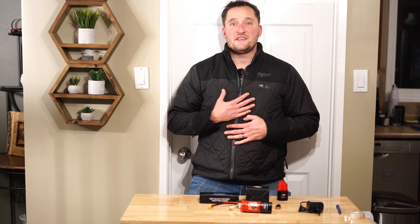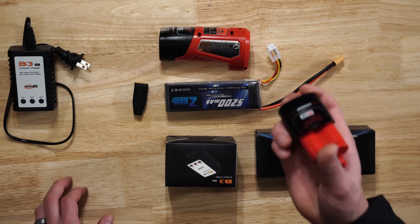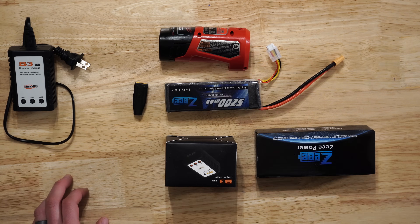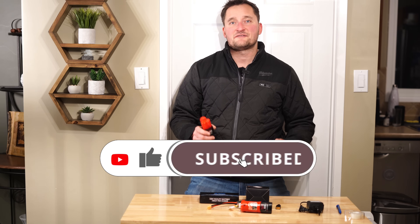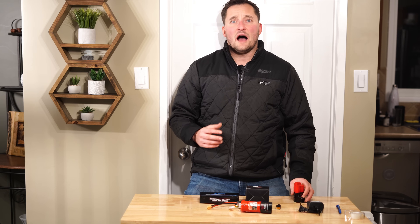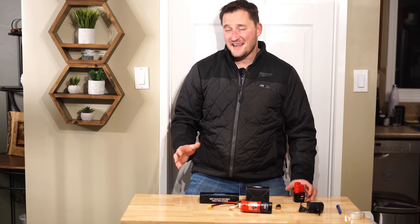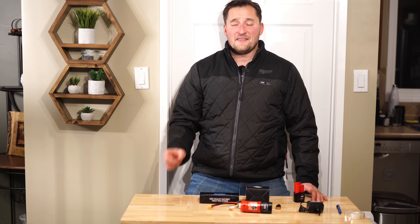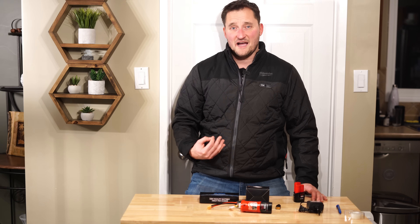I've had my Milwaukee heated jacket for about four years, and it came with one of these CP 2.0 batteries. For the most part it was fine — this battery would last me anywhere from about an hour and a half to two hours on the high heat setting. Now, I know there are three different heat settings, but the low heat setting you really don't feel, and the difference between medium and high is pretty negligible. So I usually run it on high all the time.